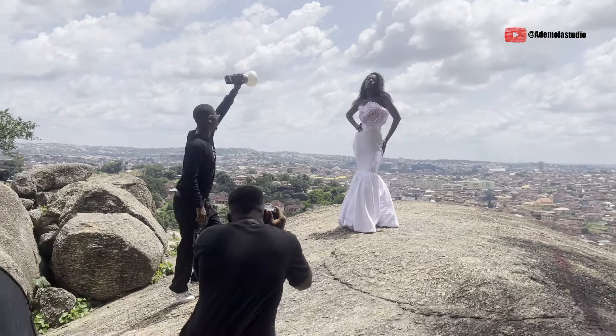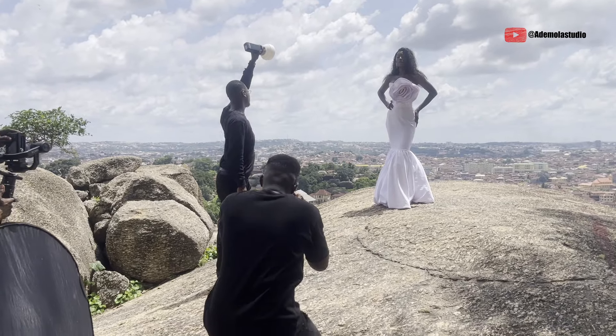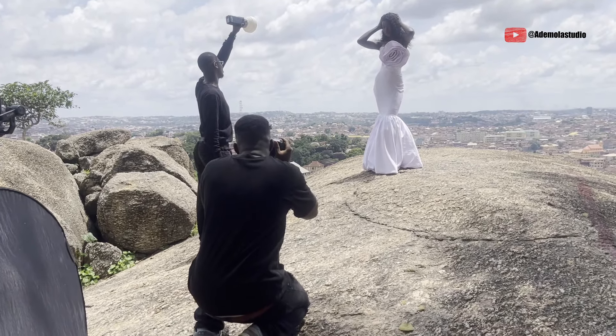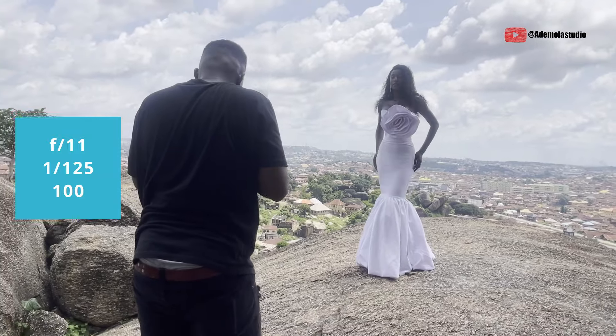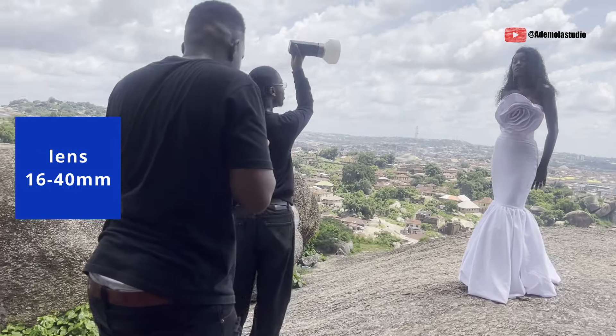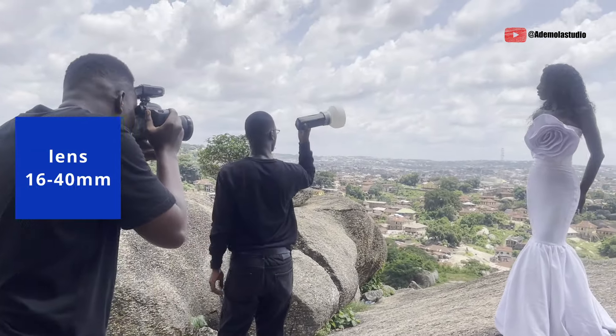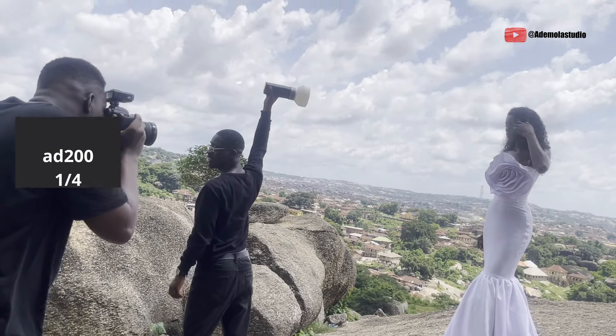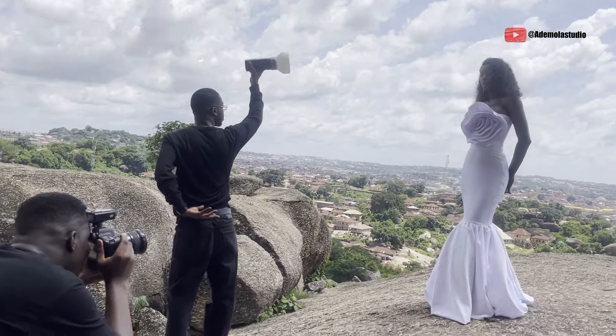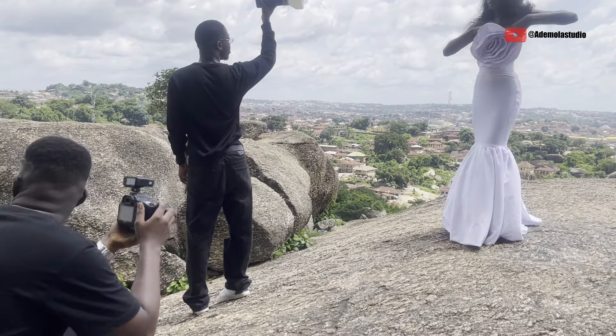The camera settings for this shoot: I was using an f-stop of 11, shutter speed of 1/25, ISO 100. I was using the 16-40mm lens, shooting around 19mm — so it's a bit very wide, which I love. I'm using my Canon 6D.